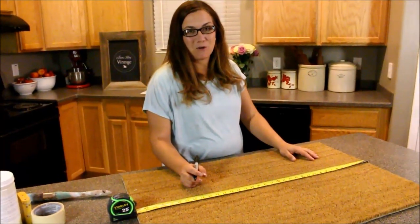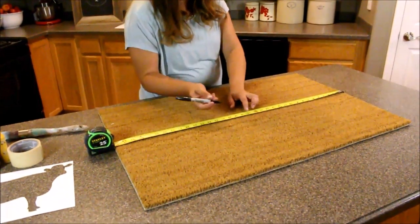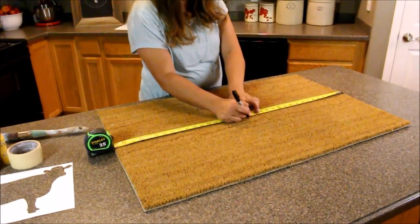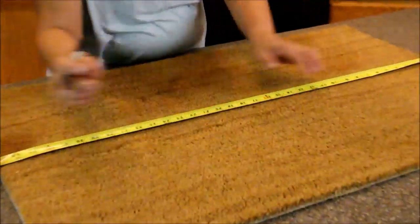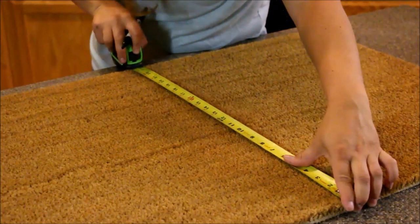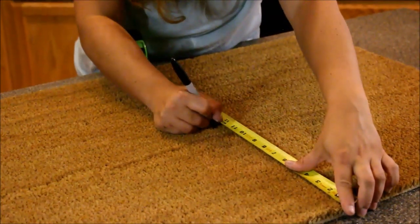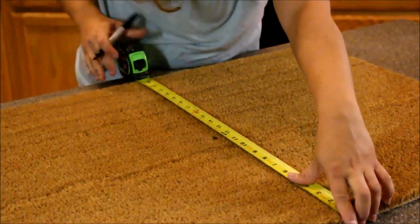First things first, we're going to find the center of our mat so that way I can center my cow. I've got 35 inches across, so I'm going to come to 17 and a half and make a little mark with my Sharpie, and then I'm just going to come across the other way and measure. We're at 24 inches, so at 12 — which is about where I had it — that's our direct center.